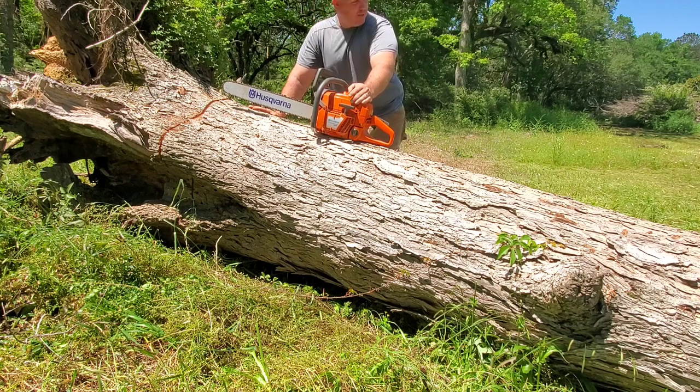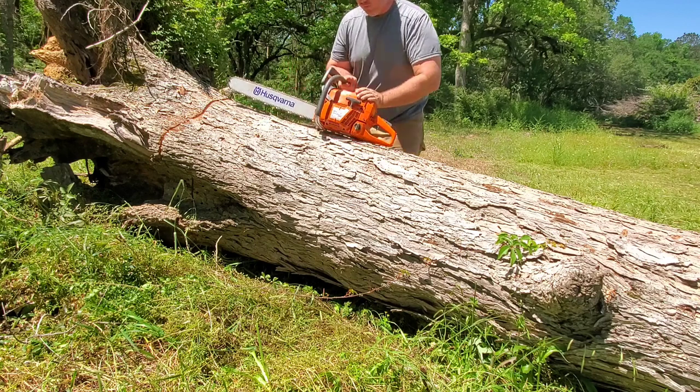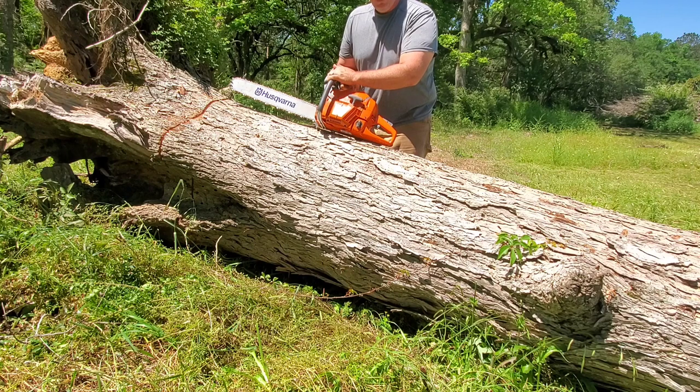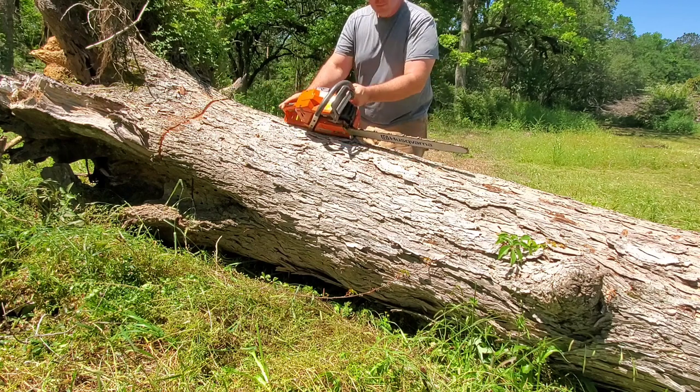Now we're going to get the tractor on this, push this out, load these onto the trailer, and we'll do some more review of this — because there are a few things I really like about this saw over my 575 XP. Stay tuned.